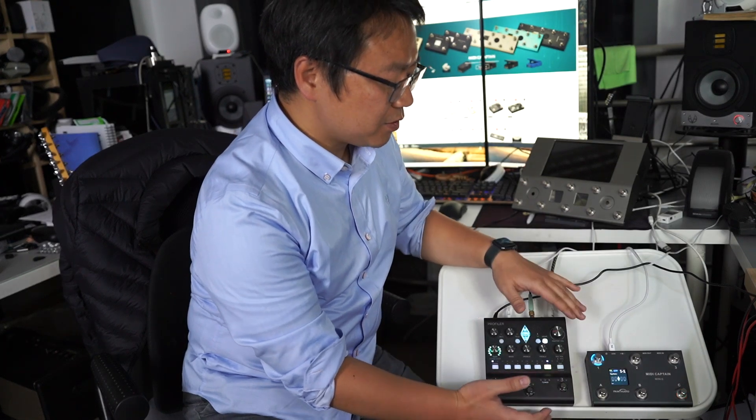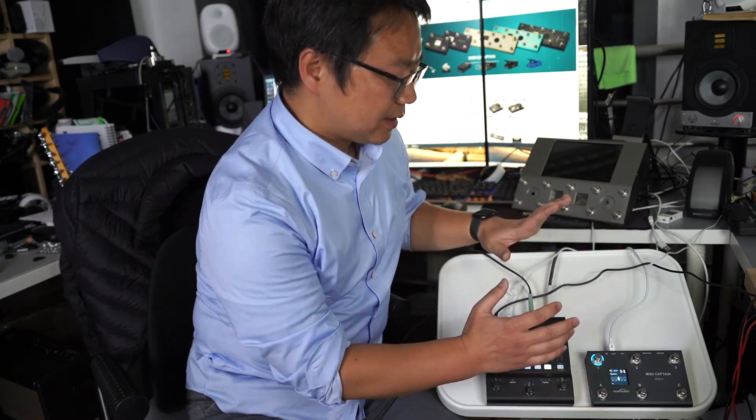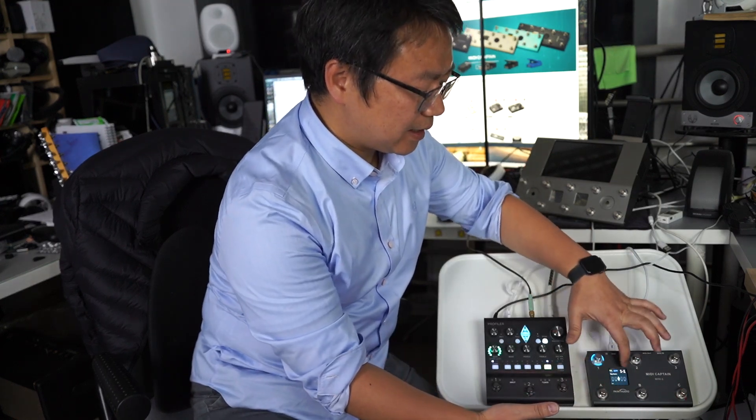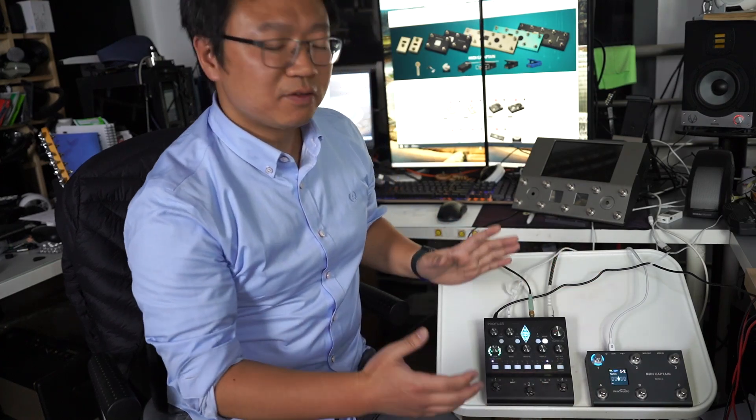It can get the rig name from the KPP and also get the A slot, B slot, and delay and reverb status and display them on the screen. So it will be much more convenient to use. Let's take a close look at it.